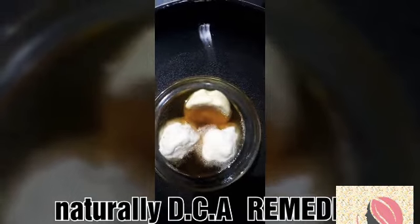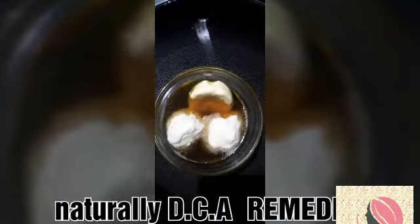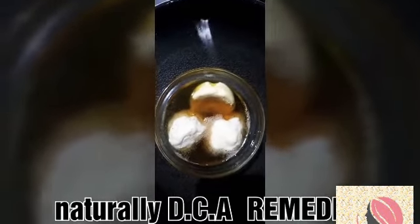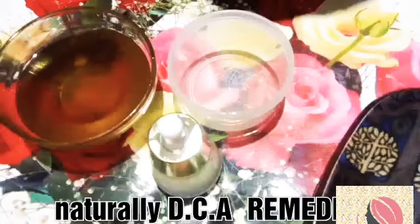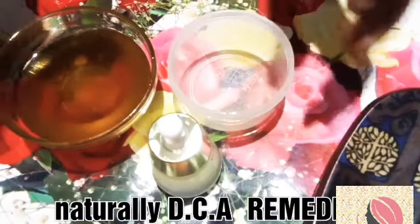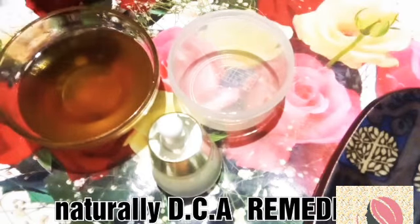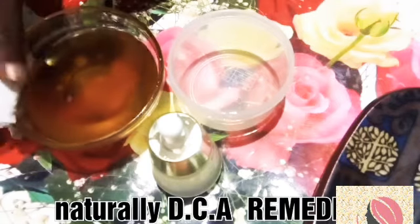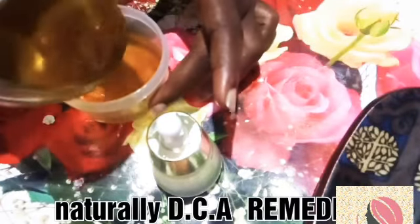Cocoa butter is very good for skin moisturizing and it helps with the stretching of the skin. Our magic oil is ready and I'm going to transfer it into an airtight container.